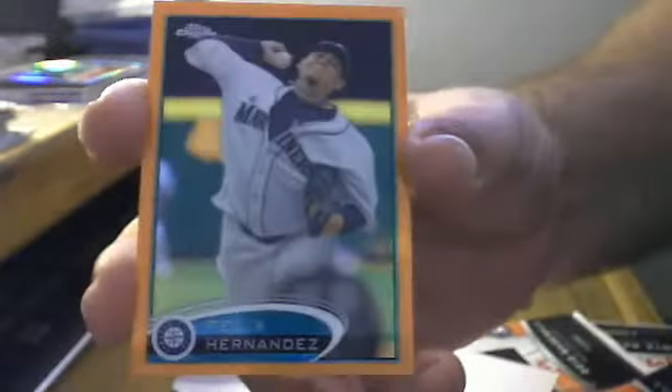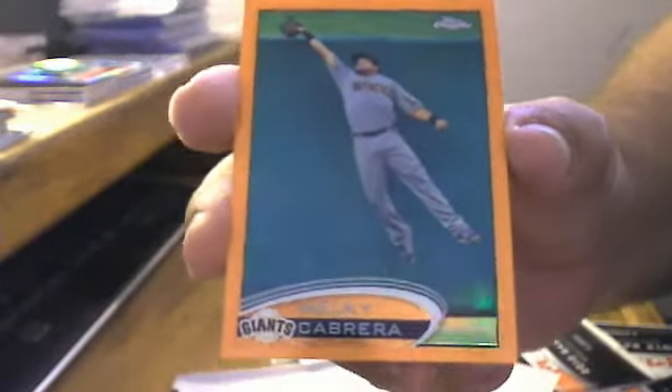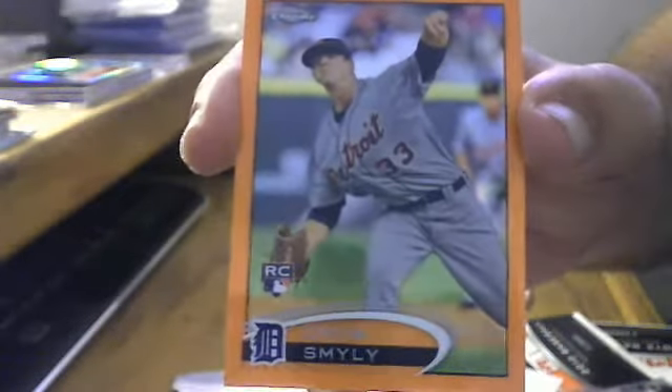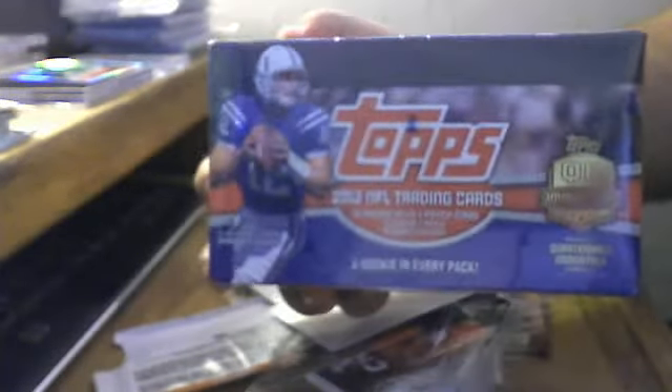Second bonus pack: King Felix — Felix Hernandez — Melky Cabrera, and a rookie refractor of Drew Smyly of the Tigers. So there you go, little trip to Target, a few packs here and there. I'll be back with another video of 2012 Topps football. Thanks for watching!